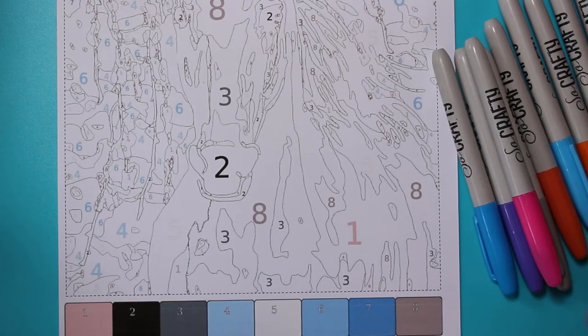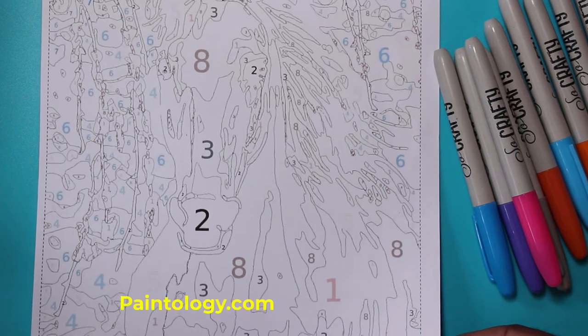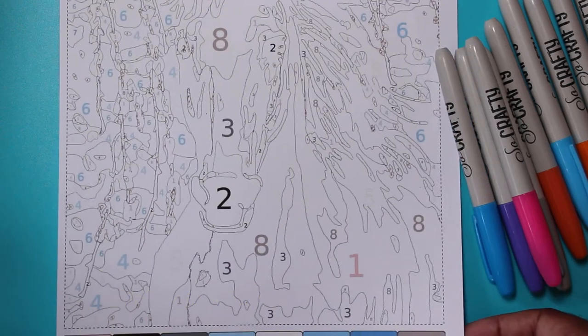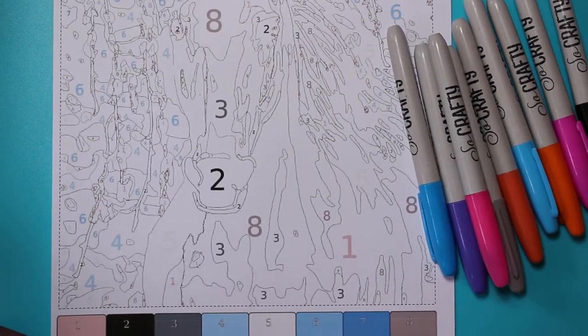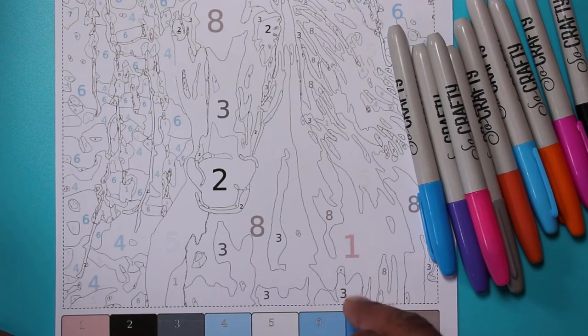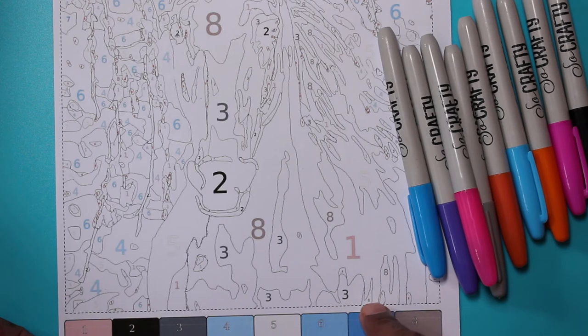Hello everyone and welcome back to my channel. Here we're going to try and do this printout that I did from the paintology.com website. I've just printed it out through my smartphone on an A4 sheet of paper. I picked these colors that I've had for a while sitting doing nothing, and I thought I would make use of them. I want to show you all the steps to getting a printout from your mobile phone and then go ahead and complete the drawing using these pens, showing you how you can enjoy paint by numbers with Paintology.